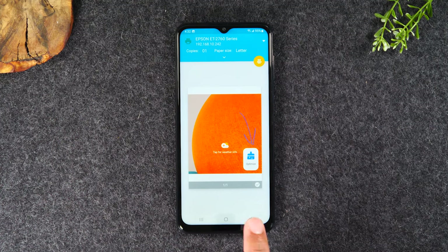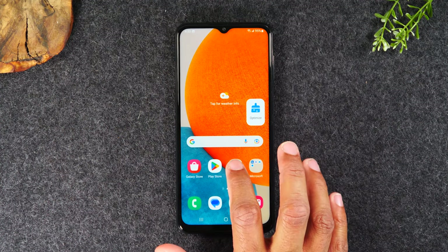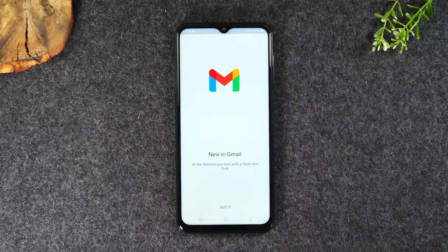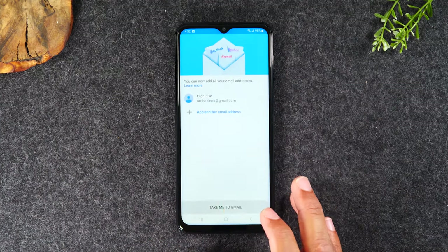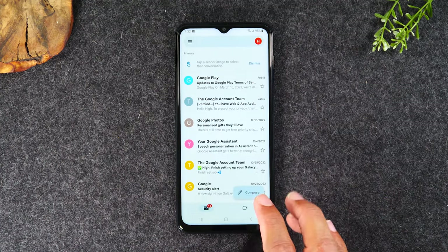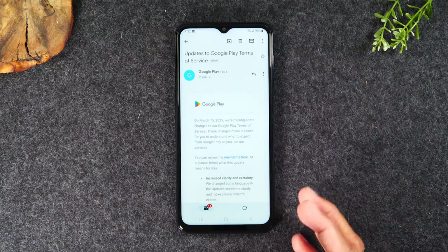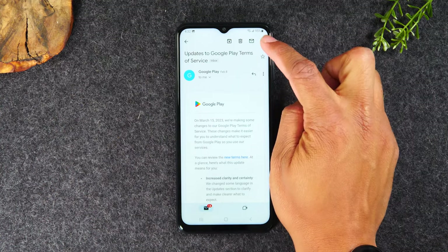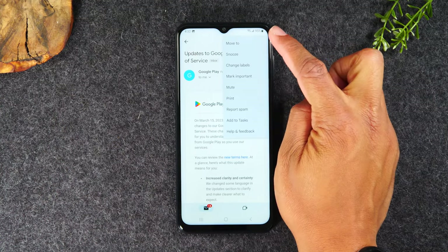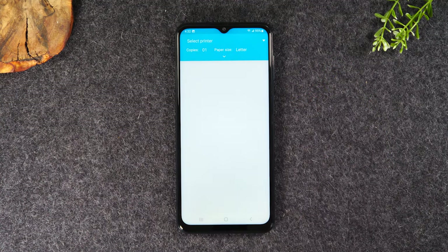That's how you print a picture, but let's say you want to print an email. Let's go to the Gmail app and find any email to print. Let's say I'd like to print this Google Play email — I'm going to open the email first. Here's all the information. I'm going to go to the upper right corner, tap on the three dots, go down the list, and you'll have an option to print. You'll follow the same process — hit select printer.